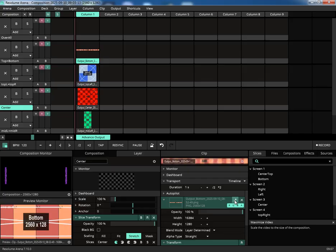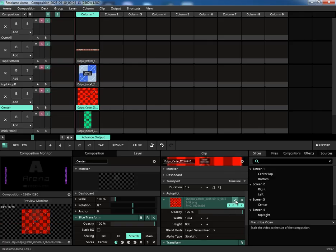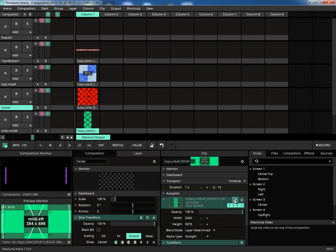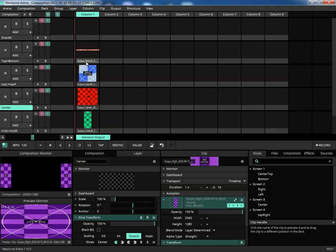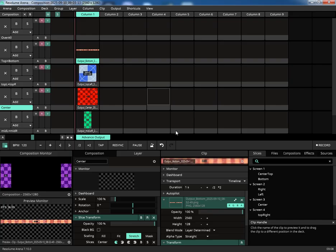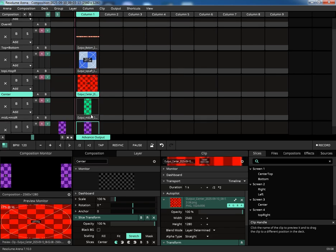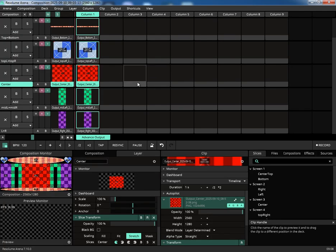Now I'll adjust the resolution of each clip to match the original image assets, ensuring a perfect one-to-one pixel mapping. With all the clips configured, let's trigger the first column.